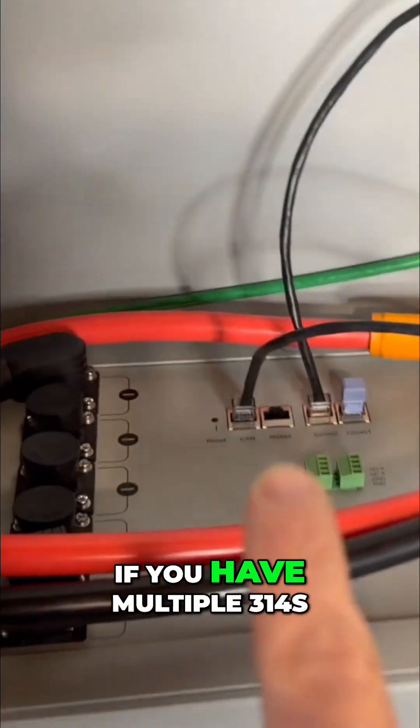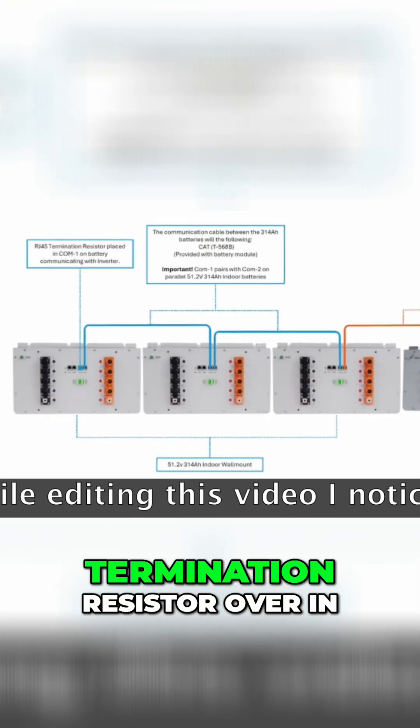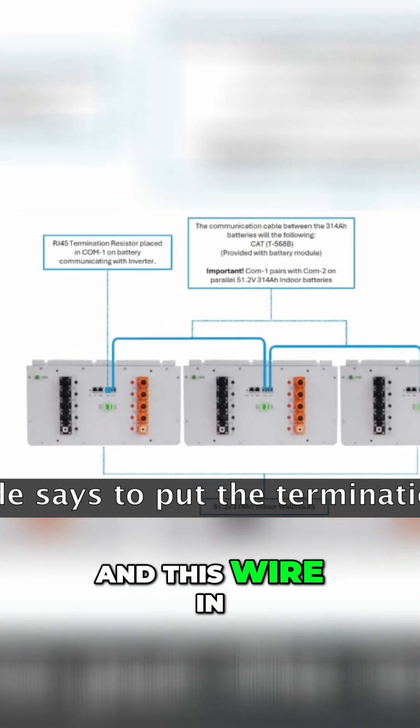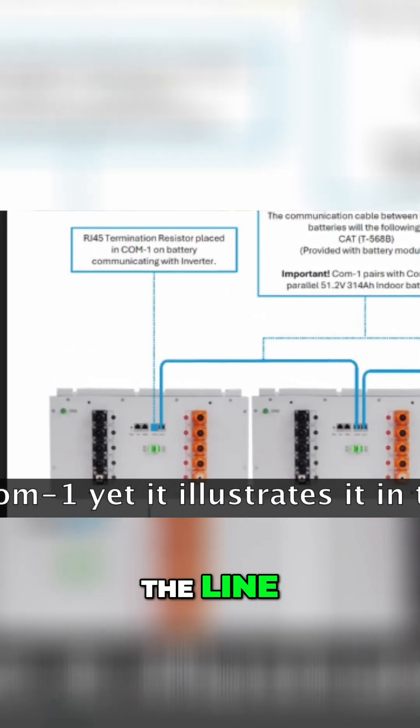Now if you have multiple 314s, that's going to be backwards — you'll have that termination resistor in the comms 2 port, and the wire in the comms 1 port feeding the next batteries down the line.